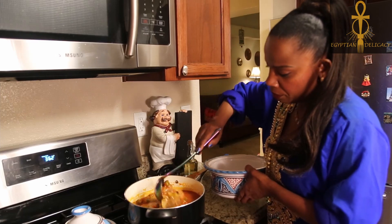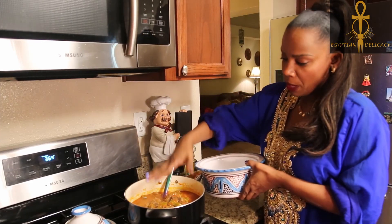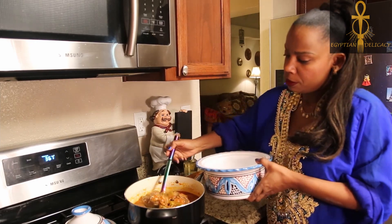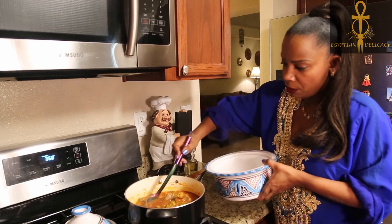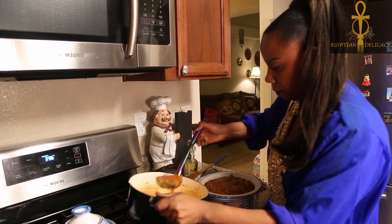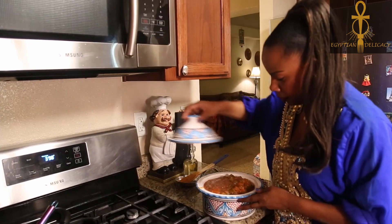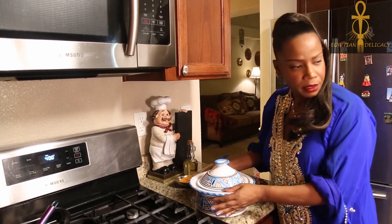This is the okra and meat after boiling together for a couple of minutes. I'm going to transfer everything from the pot to this tagine so it can go in the oven. I'll carefully transfer everything here, put the top on, and then stick it into the oven.